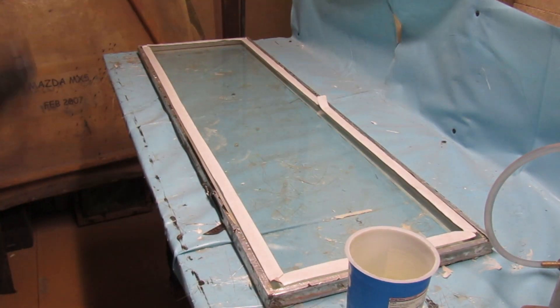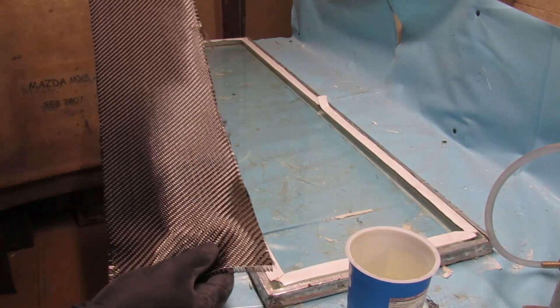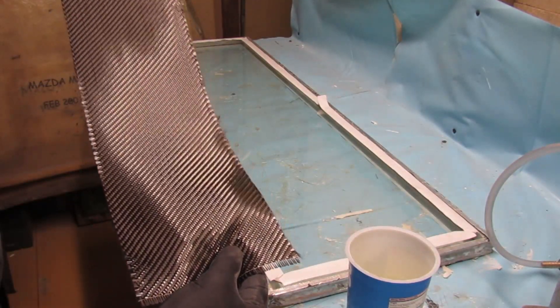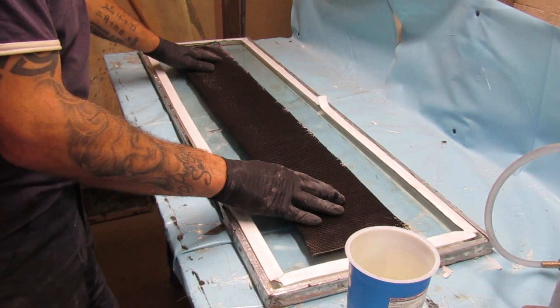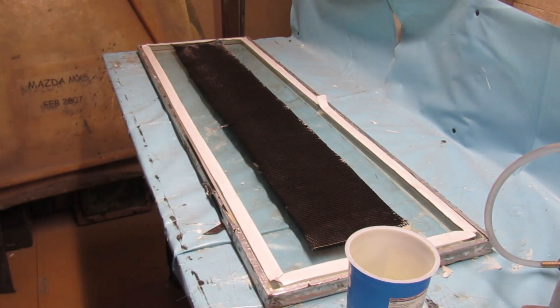Just checking to make sure we're not getting any bits of carbon sitting on the back edge. There's nothing worse than getting it all laid up and getting what you think is the perfect lamination, only to pull it off and find there's a toe straight across the fabric. Right, pop it back on time-lapse and we'll do this.